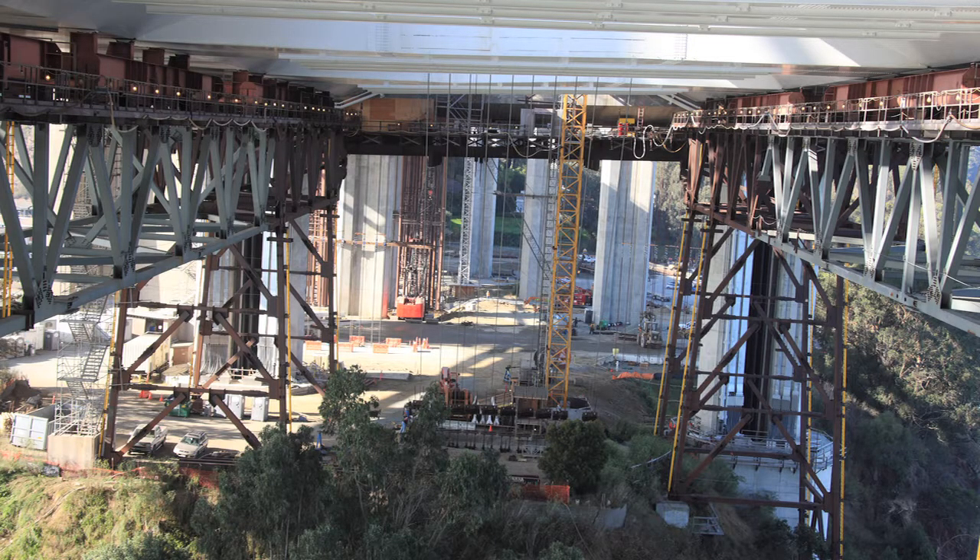And that temporary false work is quite visible today. We've started, as part of this operation, to remove some of that false work, because what's happened over the last few months is the deck has been connected by those suspender ropes that you see out on the span. The bridge has been attached to the cable — the main cable — and the main cable on our bridge functions just like the main cable on a typical suspension bridge: it holds up the decks. What we've completed today is the culmination of all of the work, all the design effort. Now the bridge is supporting itself and it is functioning as a suspension bridge. That is the milestone we announced today.